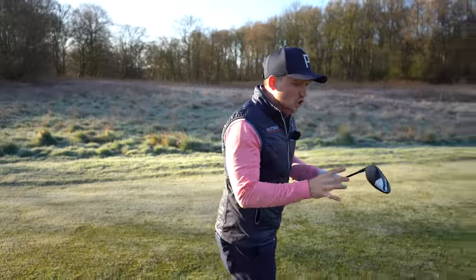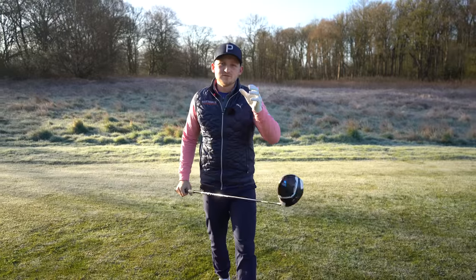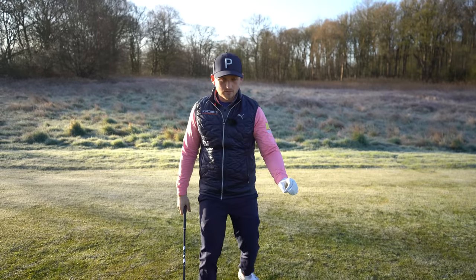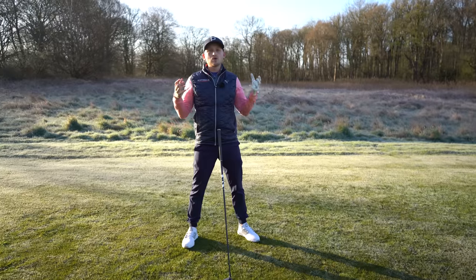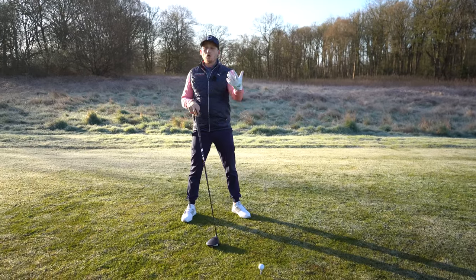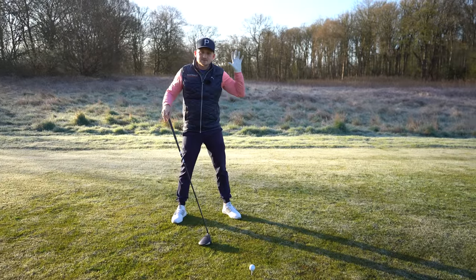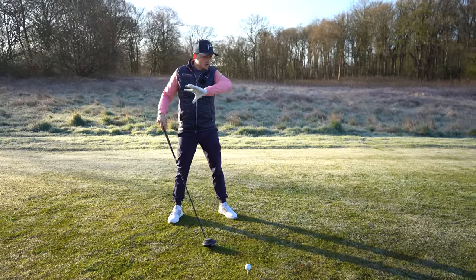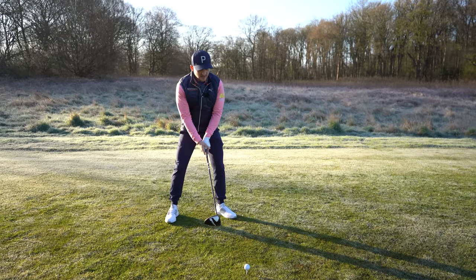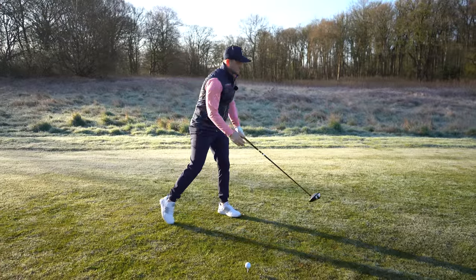I want you to slow your hips down. That might sound crazy because every single YouTube video out there is telling you to speed your hips up. But we don't all have the flexibility levels of Jon Rahm, Dustin Johnson, or Rory McIlroy. We only play once or twice a week and we can't expect to swing like that. When I see that spin-out motion, it produces glancing, weak shots.